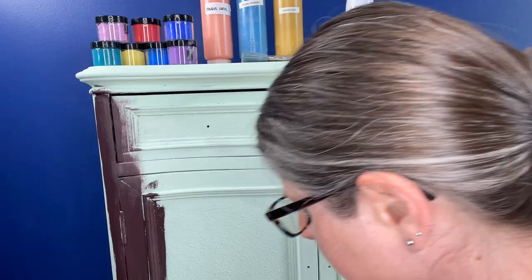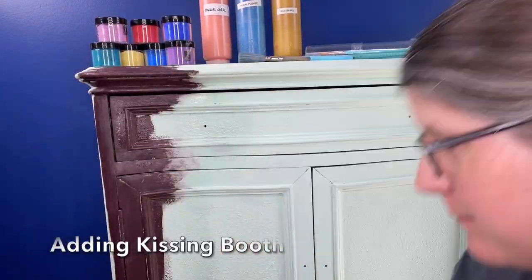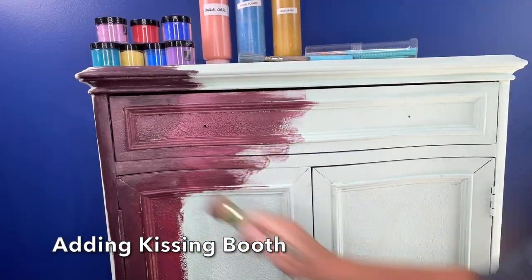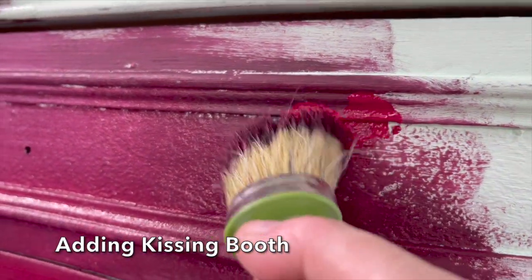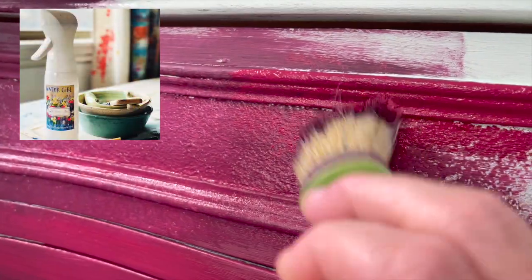Blending paint doesn't really have to be difficult. I think a lot of times our brain gets in the way of the process — I recommend just painting. I am using the same brush for this whole process, along with lots of water from my fine mist water spray bottle. For more information on how to blend, you can click on the link to the video above.